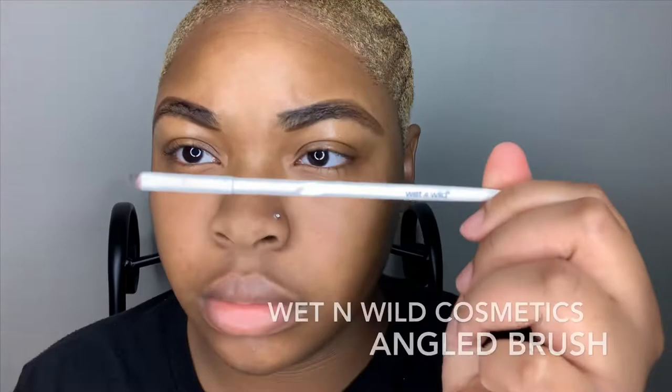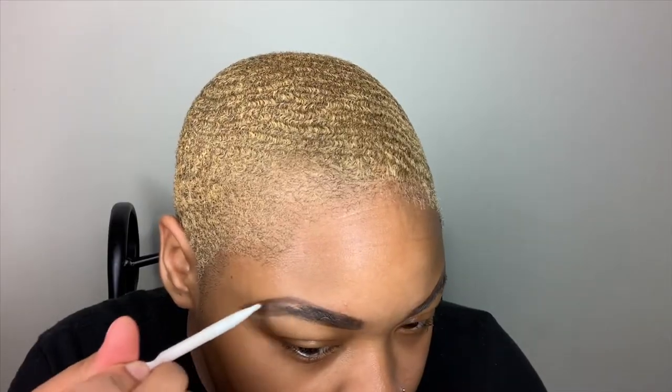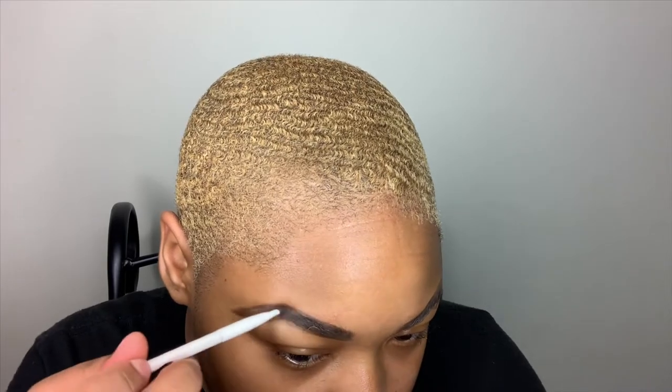Alright, so next I'm going to be using my Anastasia Beverly Hills Dip Brow in the shade Medium Brown. And I'm going to be using my Wet n' Wild Cosmetics Angle Brush to apply that Dip Brow — that's just to fill in the brows. And here you see I'm brushing out my brows with my spoolie just to get those harsh lines out to make it look more natural.